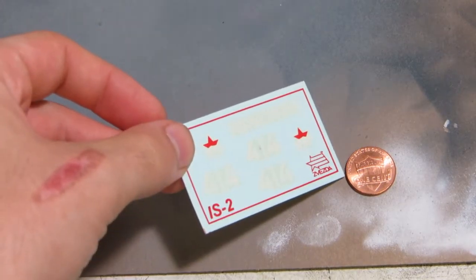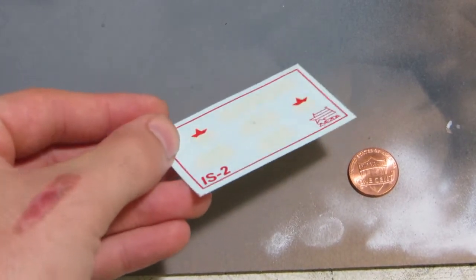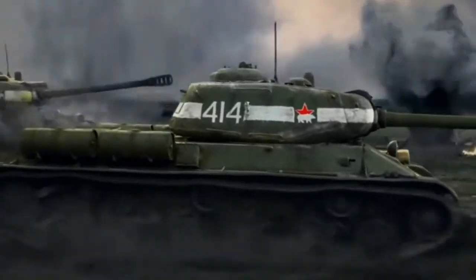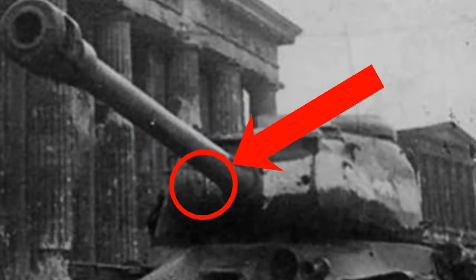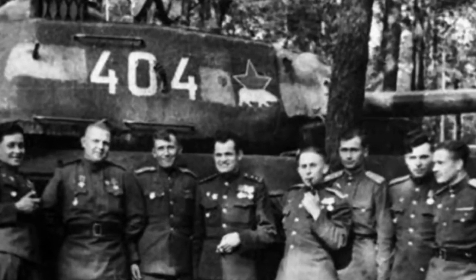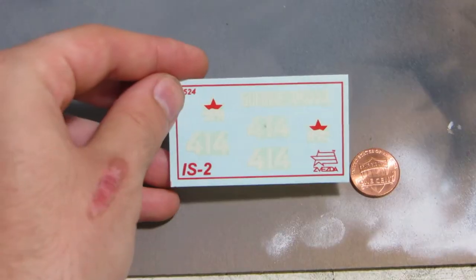This might be the smallest decal sheet I've ever used — it includes options for precisely one tank: 414 of the 7th Guards Heavy Tank Brigade. Tank 414 was a real tank and appeared in a series of photos taken near the Brandenburg Gate, as well as a War Thunder trailer. Curious details to note are the lack of an anti-aircraft machine gun, the asymmetrical stripes on the mantlet, and the missing starboard fender. The external fuel tanks have been dropped in favor of Soviet-issue unditching logs, and the usual Soviet star is slightly obscured by a polar bear, added to tanks of the 7th Guards after their campaign in Karelia.